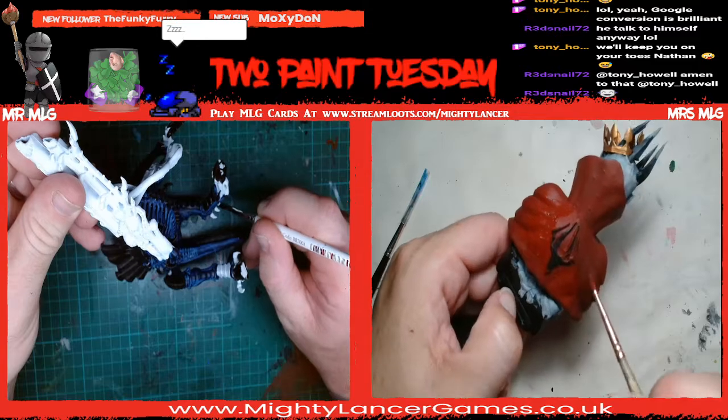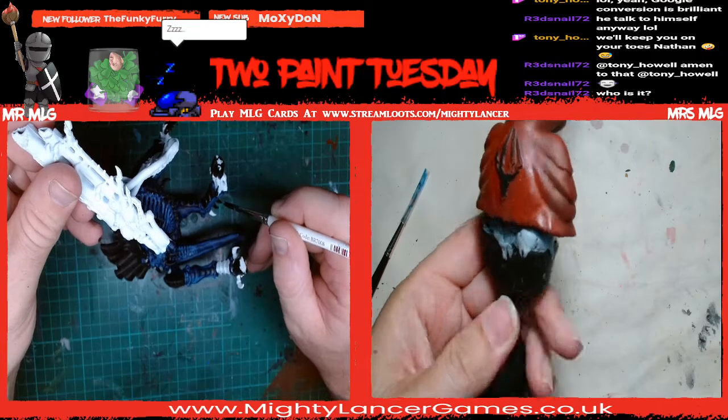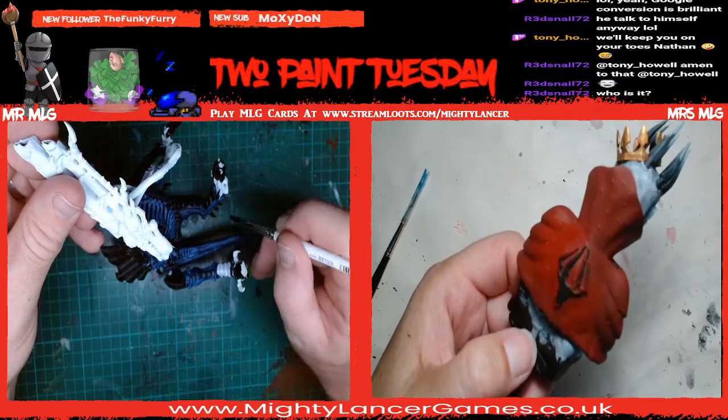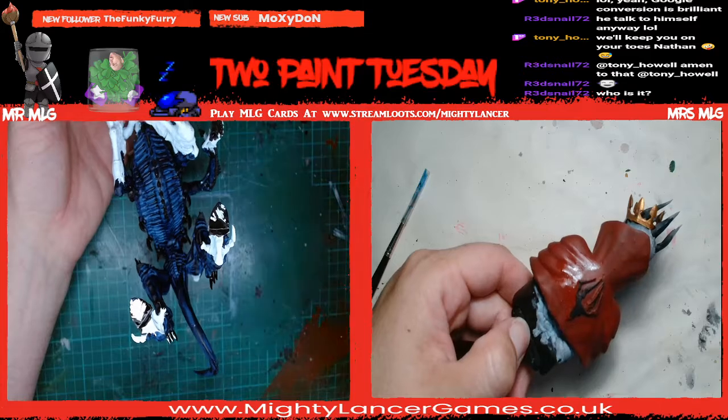It looks really good - yeah, but it doesn't look like that in real life, what you're looking at. Completely different. The camera lies.